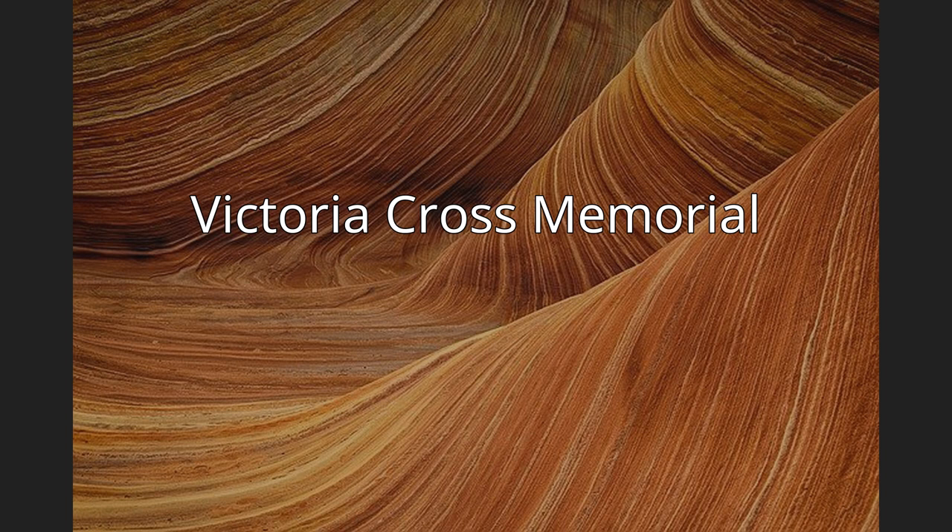In 2003, two earthen walls were erected either side of Anzac Parade, slightly to the north of the Cenotaph, containing soil from the birthplace of all of Tasmania's 13 Victoria Cross recipients as well as soil from the battlefield where they earned their VC. The memorial also tells the story behind each VC recipient.